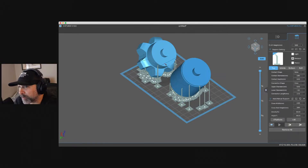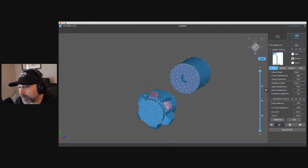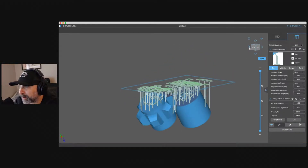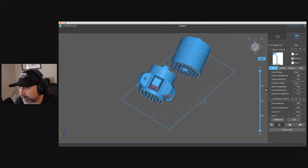You can put supports pretty much anywhere you want on your model by just clicking and adding them. The software does it automatically, but sometimes you feel like you need a little bit extra. What's really cool is if you flip it over — where it's tinted red is where the software actually thinks it needs supports, basically showing you where it's going to need supports in order to print.